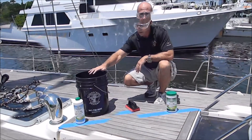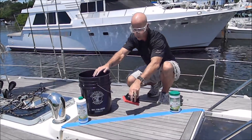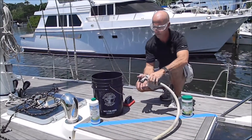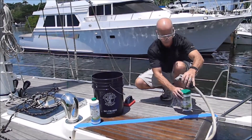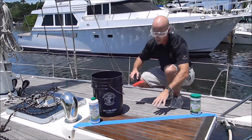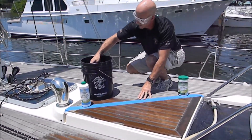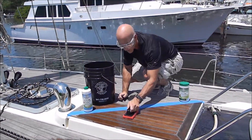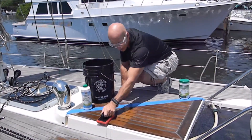In the bucket we have some undiluted ECO 300 liquid that we're going to use to scrub this side of the deck. First you want to wet your surface. Once your surface is wet, dip your scrubber, get some cleaner on it, and then scrub the deck. Always go across the grain — do not go with the grain.